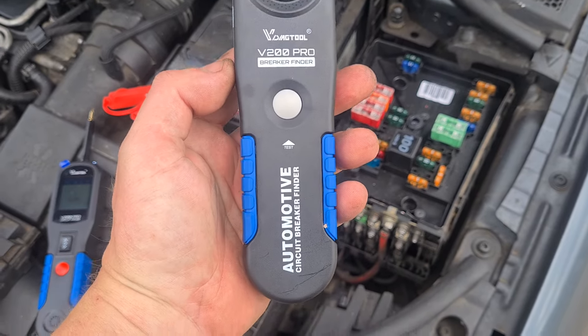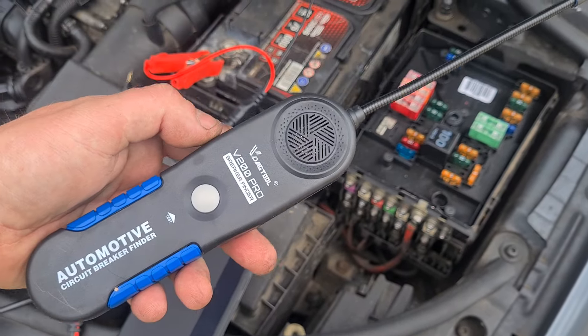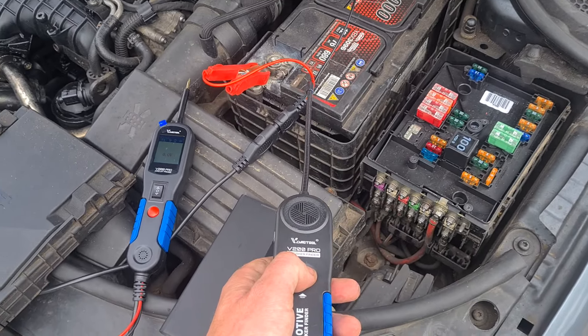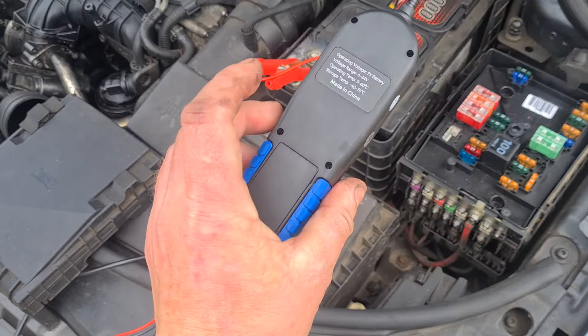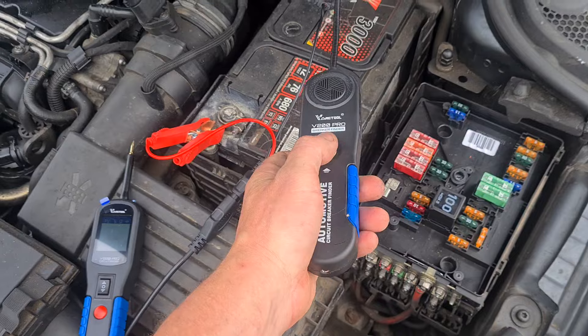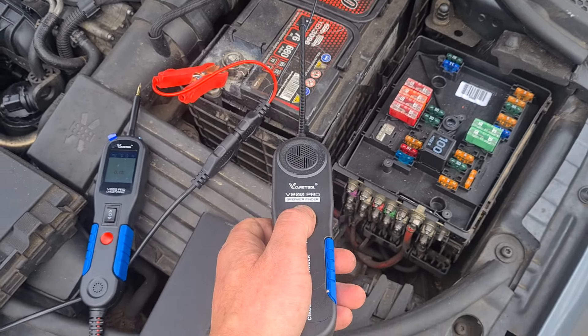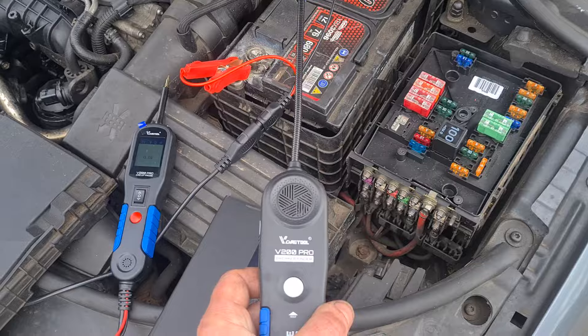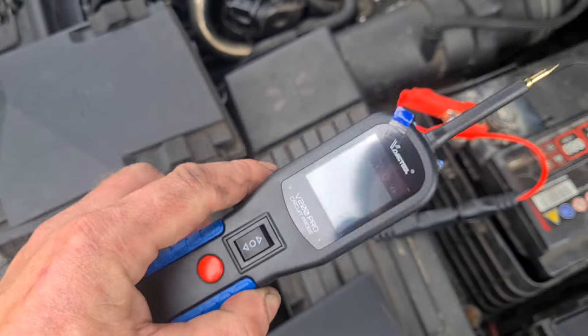It also comes with this little tool here as an automotive circuit breaker finder. I don't have anywhere that I can actually show you this working, but I think the battery might be dead on it. But basically you run along until you find a break in the wire and it should beep. On the top there, you've got two little torches for your dark areas.